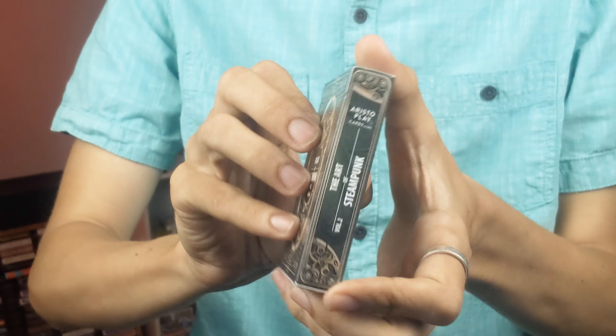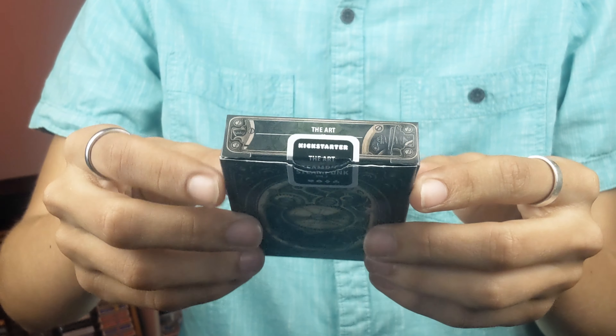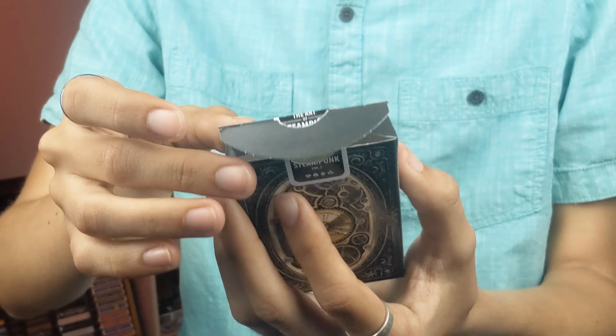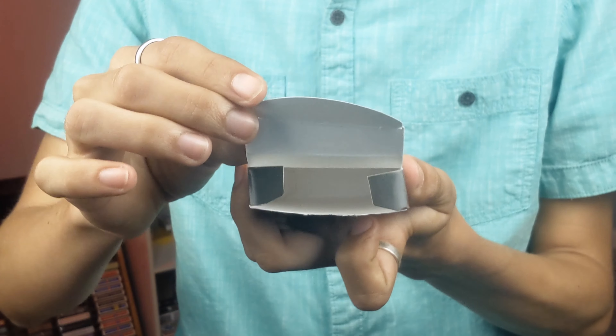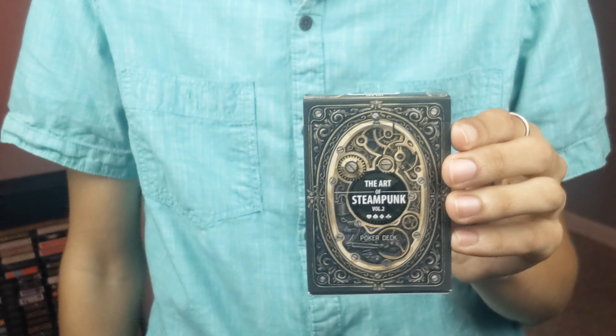The other side is the exact same. The bottom has USPCC ad copy. The top says 'The Art of Steampunk' and you do get a custom Kickstarter tuck seal. The inside tuck flaps are blank and so is the inside of the tuck box. So since that's all I can say for the tuck box, let's take a look at the cards.